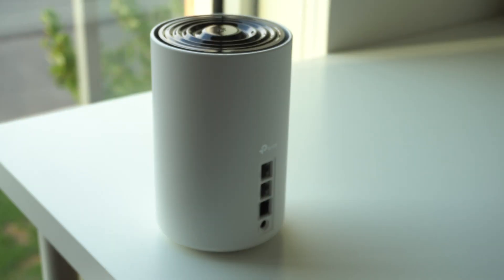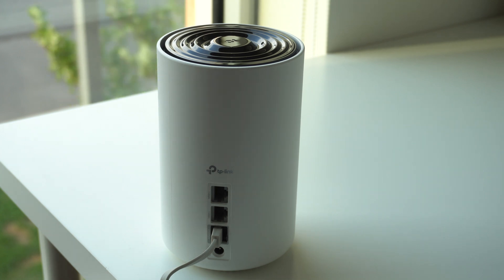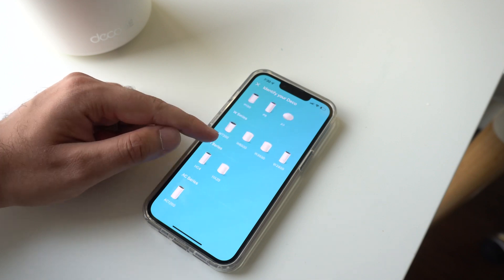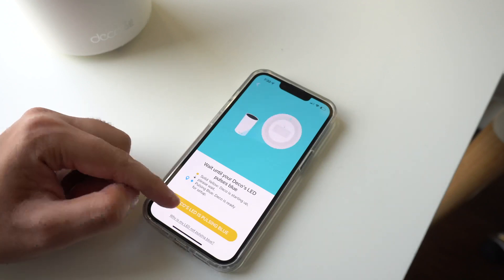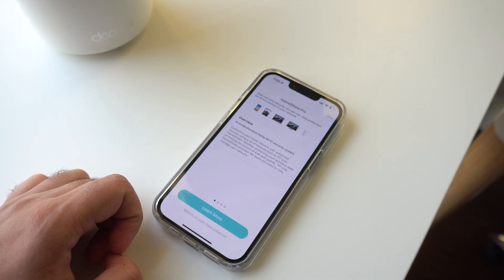Setting up the mesh Wi-Fi system is a simple affair. You simply plug it in and place it wherever you're going to keep it, then install TP-Link's Deco app. You quickly sign in and it will automatically detect the router — follow the setup screen and after a couple of minutes the router is good to go. Adding an additional node or connectivity point is just as simple: you power it on and it automatically joins the existing mesh network you've created. It's a super user-friendly process.